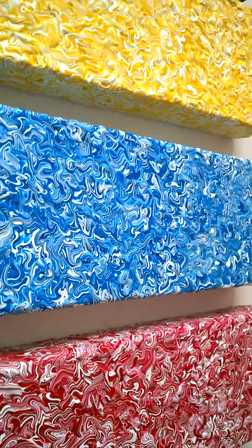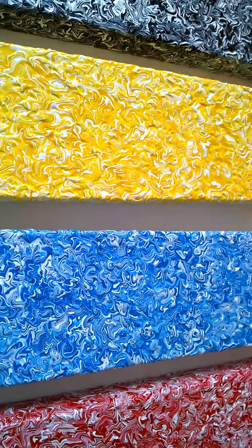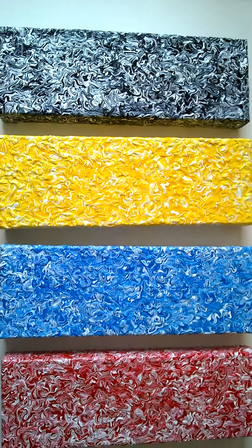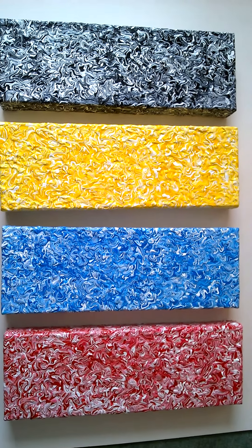So if you're interested in these or want to know a bit more about them, please get in touch. My email is Victor — that's Victor with a K — Victor Tilson, T-I-L-S-O-N, at yahoo.co.uk. Please have a look at the website; the website is victortilson.com, where there's lots more information about the paintings I do.